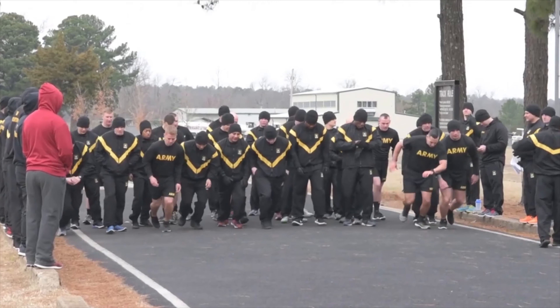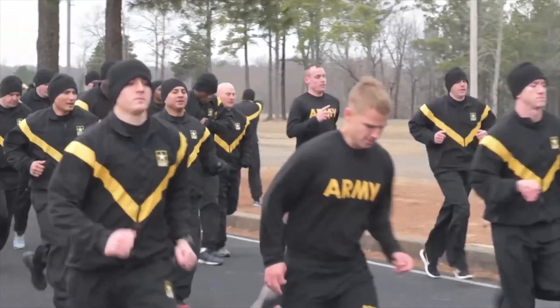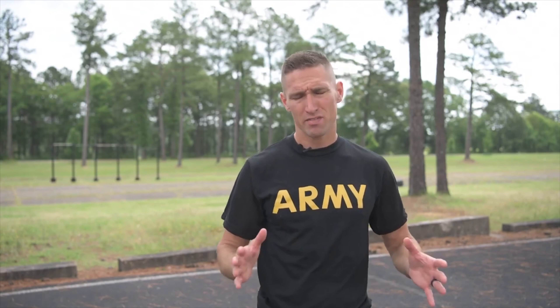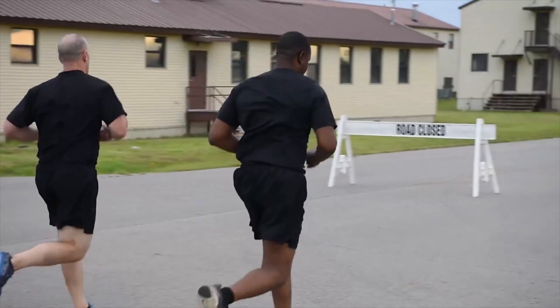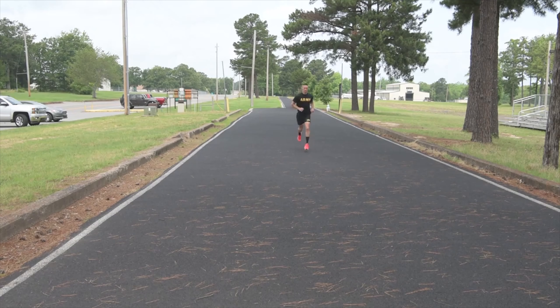One of the most important parts in preparing for the two-mile run is spending time at pace. What do I mean by that? If you're trying to get a 16-minute two-mile, you need to spend as much time at an eight-minute mile pace as possible — whether that's two minutes on, one minute down, three minutes at pace, or four minutes at pace, never really taking more than 60 seconds rest.